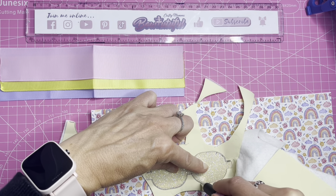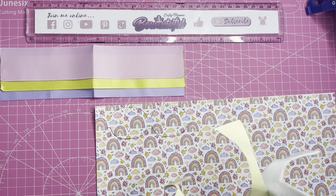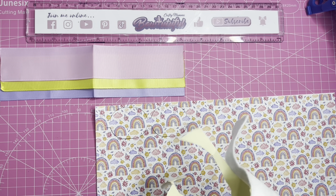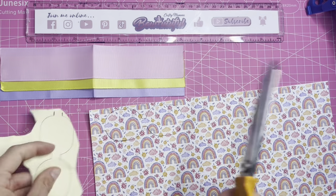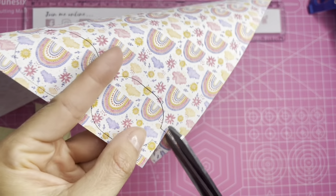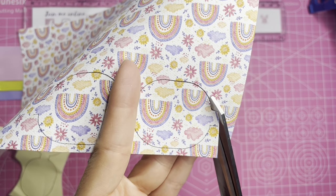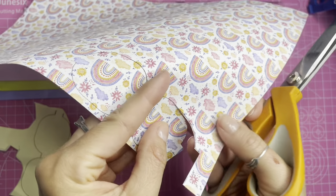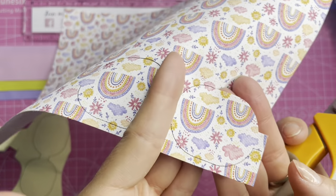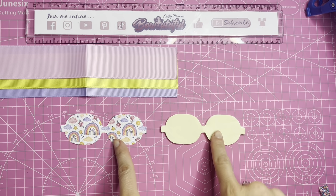I'm also going to draw around the same template on some sticky-back fabric to back my canvas, because this is a very thin material. If you're using leatherette or chunky glitter you won't need to do this, but it's something I like to do on thinner canvas fabrics. I'll link some of this in the description below. Now I'll show you how to cut this out — starting at that side, cutting just inside the pen line so no pen shows on the front of the bow.